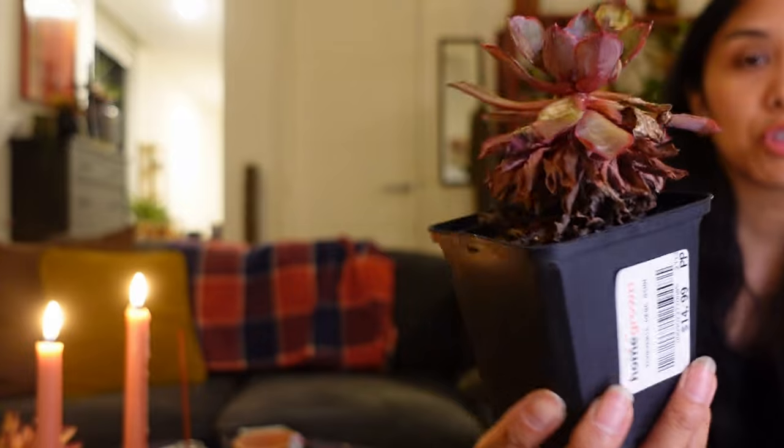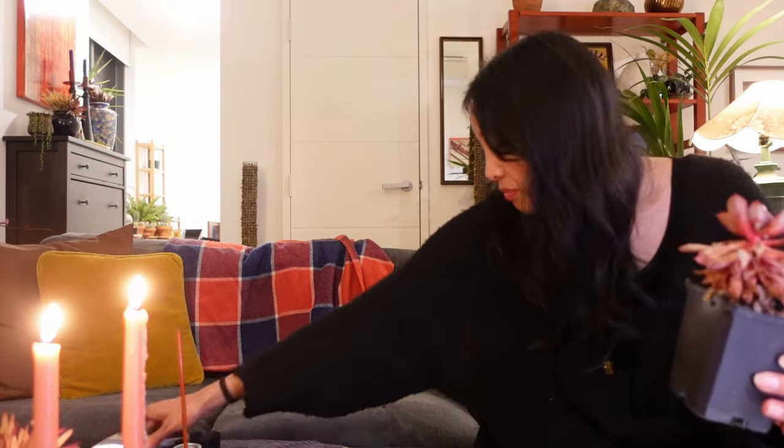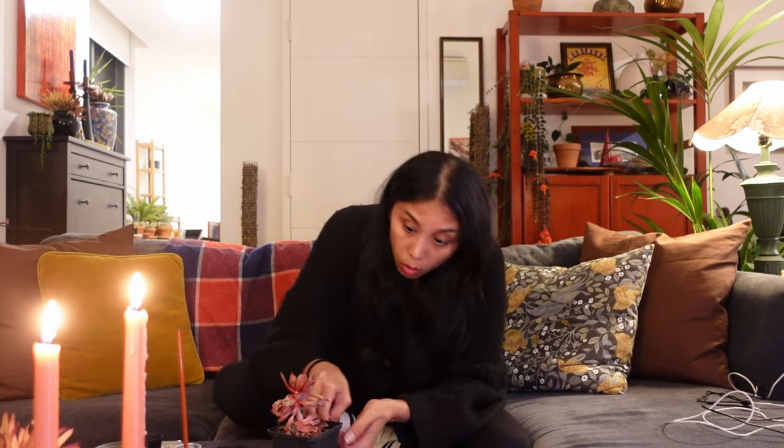So this is an Echeveria Hera — wow, that's freaking destroyed. Check out the skirt of dry leaves on this Hera. I love Echeveria Hera — you can still see there's a little purple bit of hope there. So I actually am going to try and save it. There is a little bit of mealy. Let's remove the dry leaves first and then we'll take it from there. So many dry leaves. Oh mate, that looks terrible. Is it even worth saving? You know what, I am going to save this.